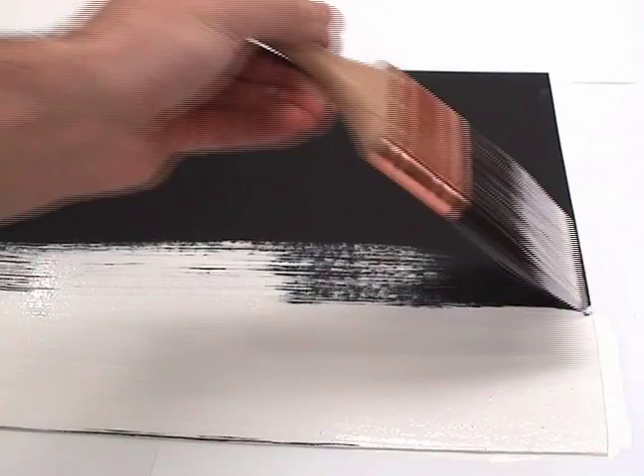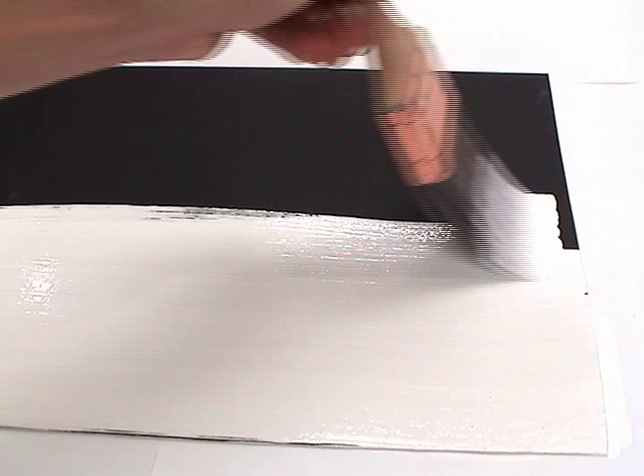The high pigment load in Silver Point Drawing Ground can be useful in lightening dark or buff papers. As you can see, the ground has a dramatic effect on the black paper it is being applied to.